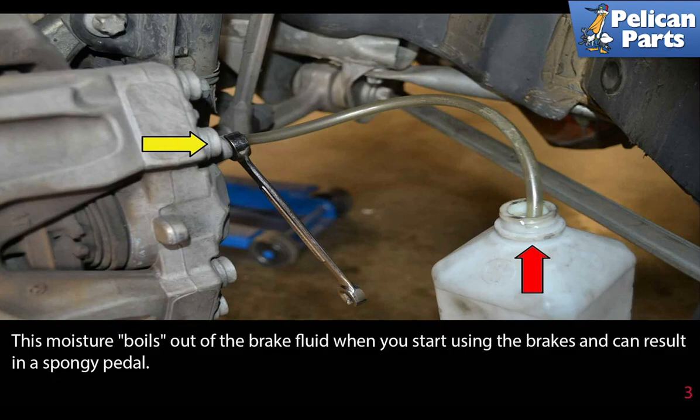Once the air has stopped escaping from the caliper, close up the nipple and move on to the next caliper. It is best when bleeding brakes to start with the caliper furthest away from the master cylinder and finish with the one closest.